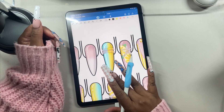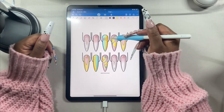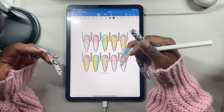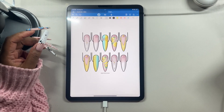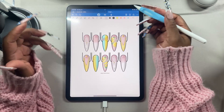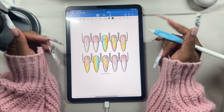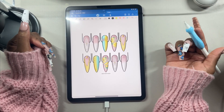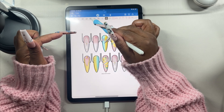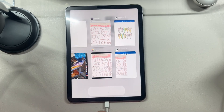GoodNotes is not like Procreate — it's a note-taking app, so there isn't as much creative freedom. I personally prefer Procreate and recommend it more than anything else. But GoodNotes still works; you can work around its limitations. Especially if you're just making references for yourself, it's more than enough. You can also use the Images button here and find the same image in your Photos, which brings me to the next format.